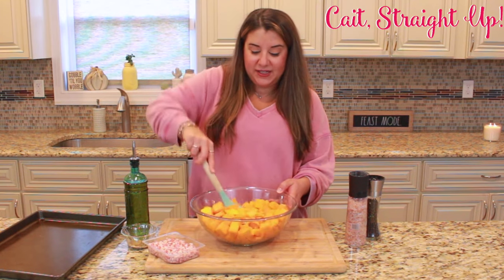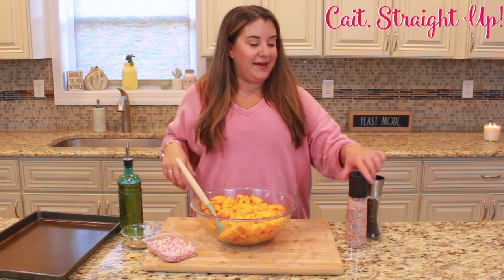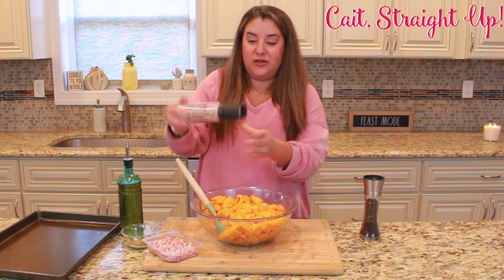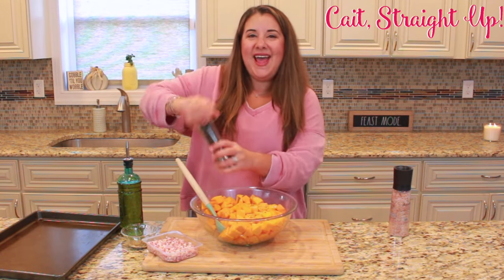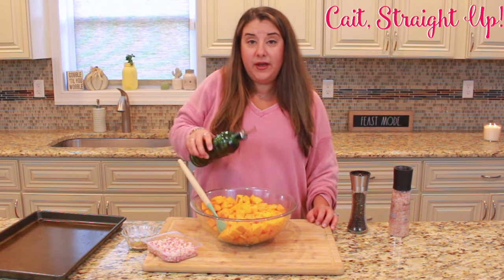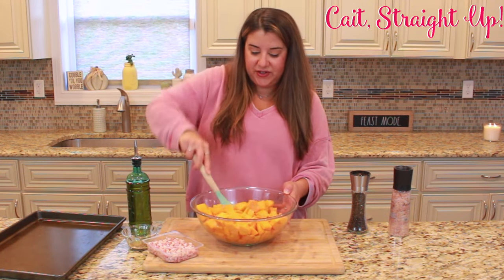You're gonna want to just stir that together and make sure all of your pieces have a good coating on it. Then we're gonna add a little bit of salt and pepper. I have a Himalayan pink salt that I love because it has a lot of antioxidants in it, but use whatever salt you want. If at any point you feel like you need a little bit more oil, just go ahead and dump it in and stir it up.